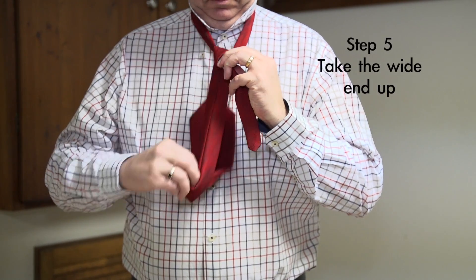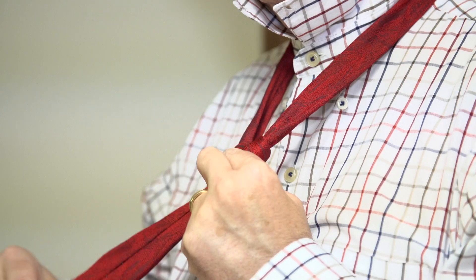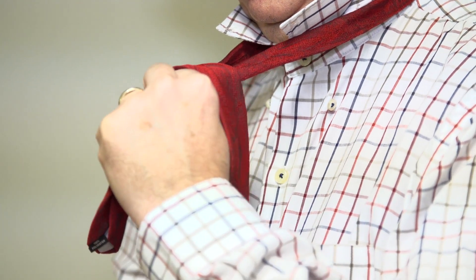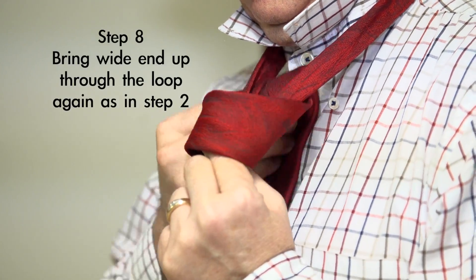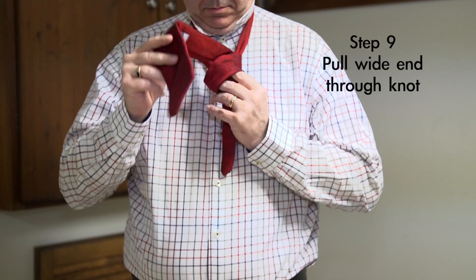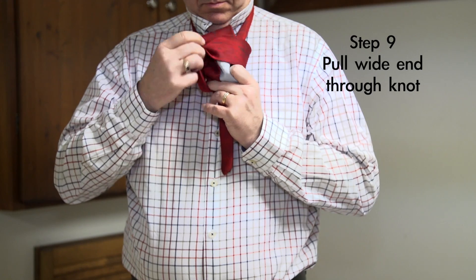Take the wide end up and pull it back through the loop. Fold the wide end horizontally over the narrow end. Now bring the wide end up through the loop. Pull the wide end through the knot.